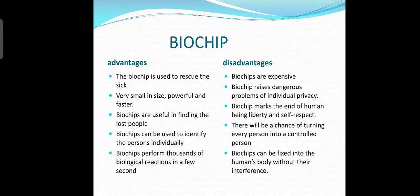Now let's look at the advantages and disadvantages of biochip. The advantages of biochip are: the biochip is very small in size, powerful, and faster. Biochips are useful in finding lost people. Biochips can be used to identify persons individually. Biochips perform thousands of biological reactions in a few seconds. The disadvantages of biochip are: biochips are expensive, biochips raise dangerous problems of individual privacy, and biochips mark the end of human liberty and self-respect.